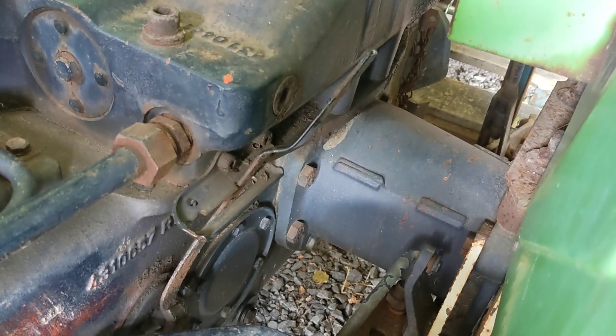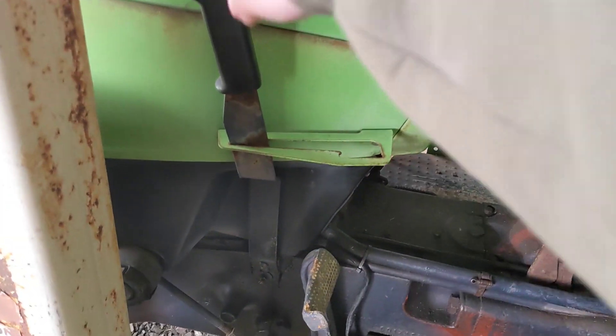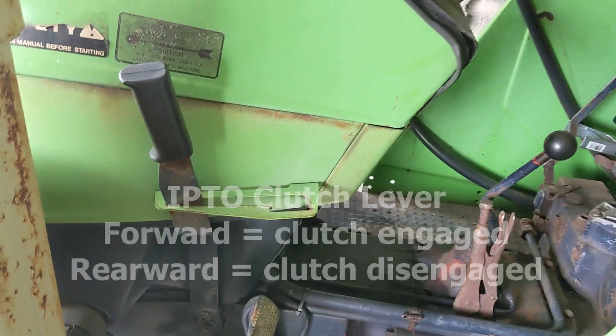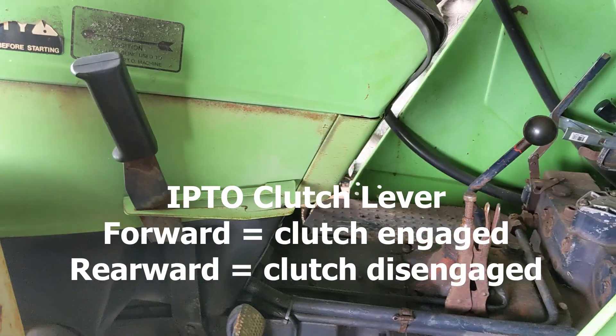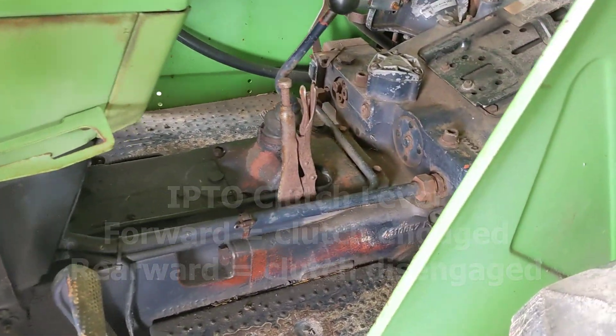You have two major items for running your PTO or turning it on and off. This is your engage lever that turns it on and off. And then another key important piece is this lever on the side here — that is your intermediate PTO clutch. In almost all cases, you're going to have this lever forward so you don't burn anything up. But we'll get into that in a little bit.